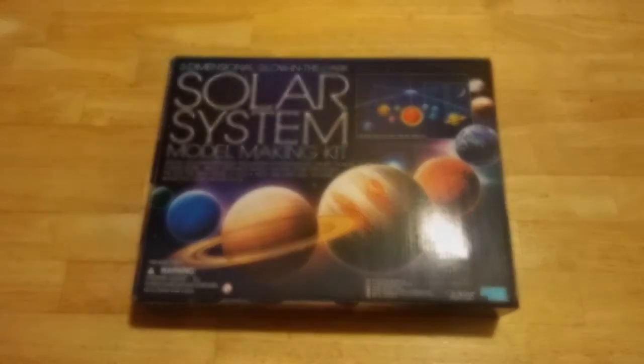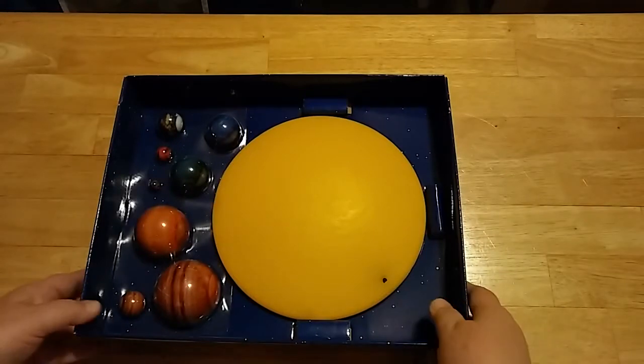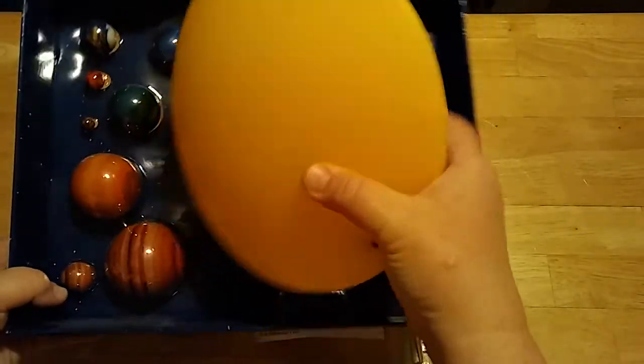In this video we're going to go ahead and open the Solar System in My Room. It's motorized planets with a light-up Sun and it's remote controlled. This is the part of the interior that has the Sun, and it's battery operated.